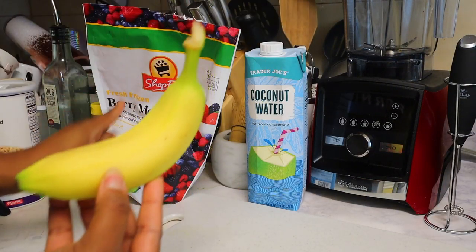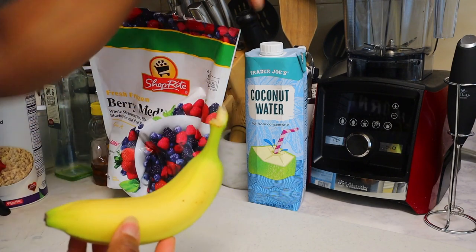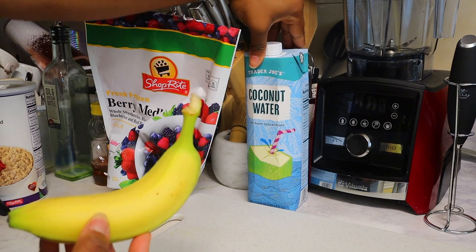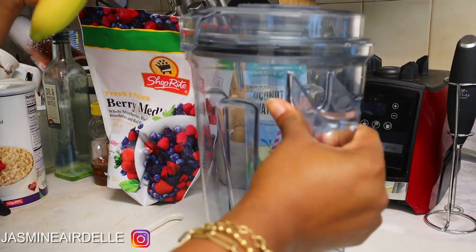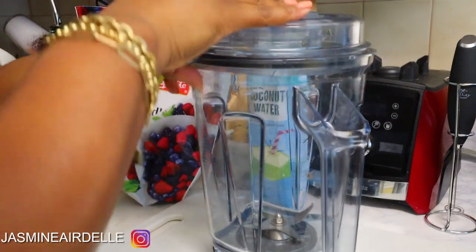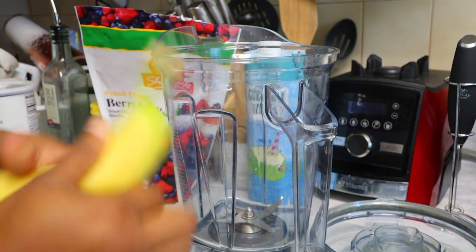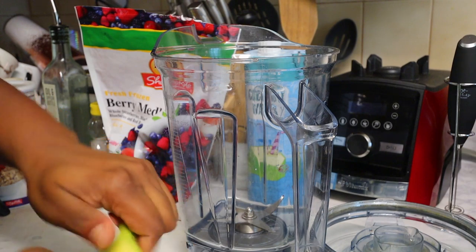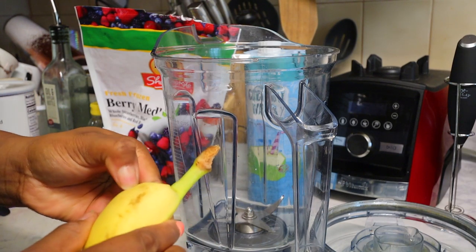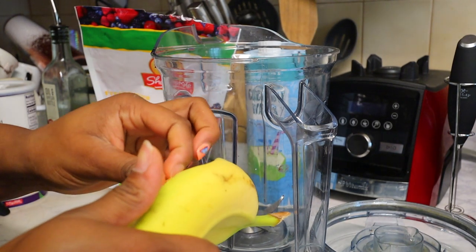To take the base of the smoothie bowl, you're gonna need a banana, some type of fruits like berries, or you could use an acai packet, and then use a little bit of coconut water, milk, or regular water to help it be a little more liquefied. I'm gonna add the banana to the blender — I usually like to use sweeter bananas but this is the only one I have. We just got some today and they're just not that ripe yet.